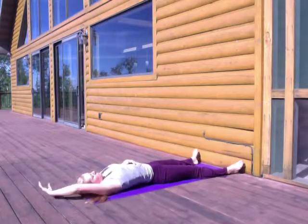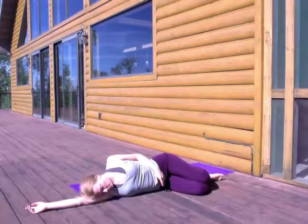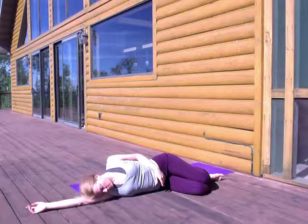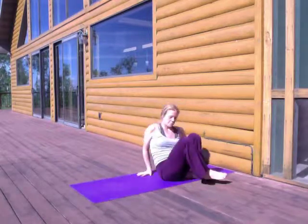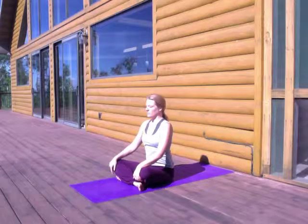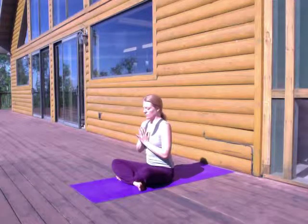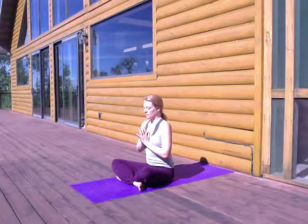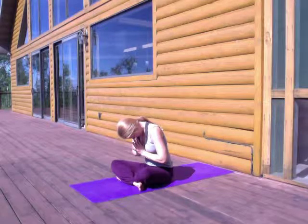If you'd like to continue resting in Shavasana and you've got plenty of time, feel free to do that. Or just start to stretch your body out and deepen your breath. When you feel ready, you can ease off to one side, resting in fetal position, taking another full breath in and out. And then eventually bringing yourself up into a comfortable seat. Closing your eyes, sitting and just feeling inside yourself, noticing how the practice has impacted you today. From this aligned place, may you move out into the rest of your day with a fresh perspective on things. Namaste.